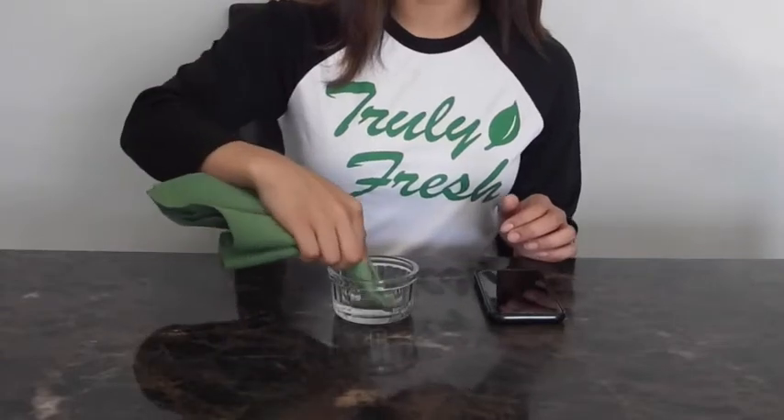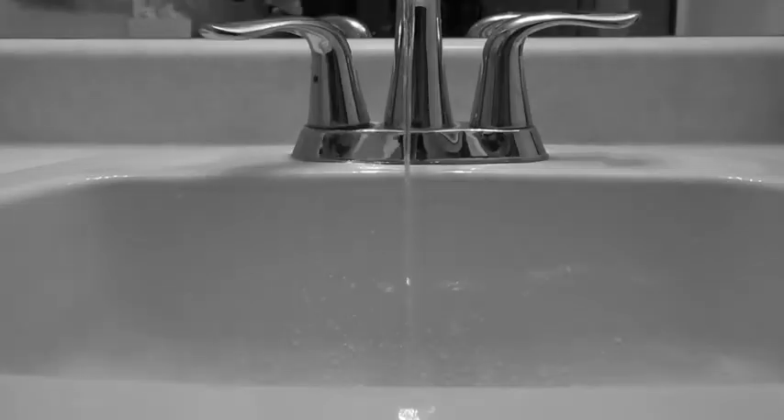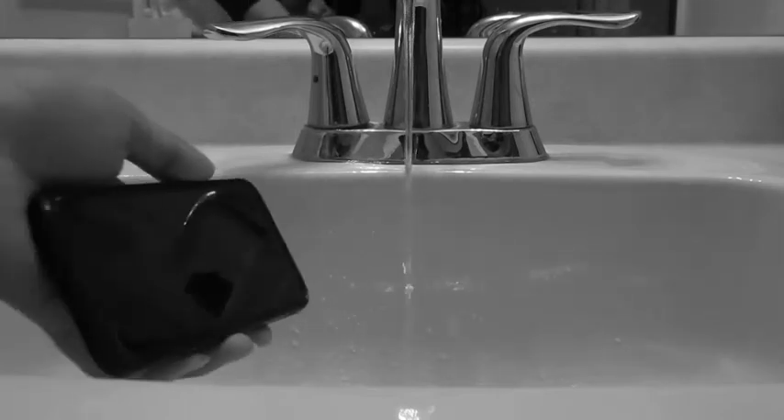Hi, I'm Victoria and my truly fresh tip for today is on how to clean your phone screen. Take a microfiber cloth and lightly dampen the corner with water. Never put water directly on your phone.